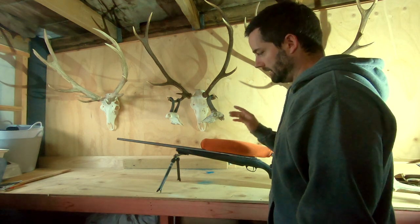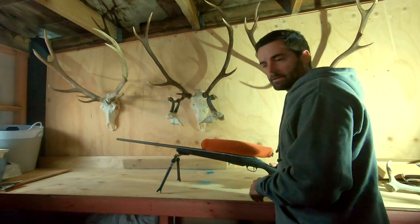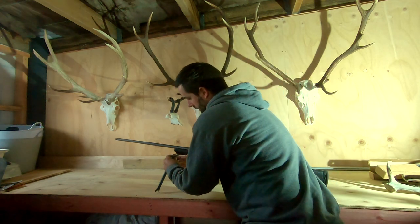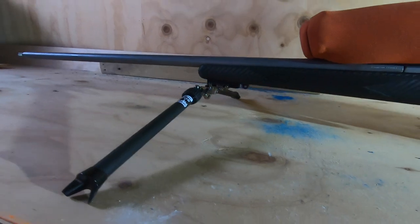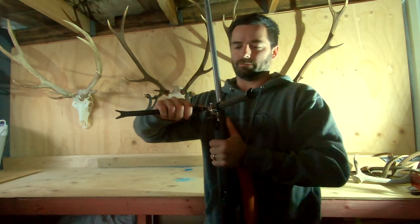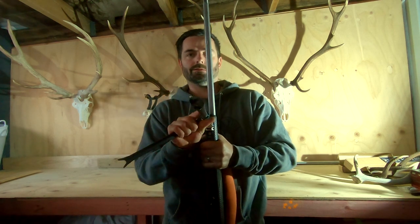I'm pretty impressed with the range of motion and everything that this thing has — that was ultimately what made me want to give it a go. I haven't actually used it in the field yet but we've got a couple of trips coming up. From initial testing there's very little unwanted movement, and the small amount of play that is there is necessary so it can slide onto that Picatinny rail. This can be used upright or right out flat.